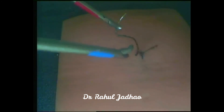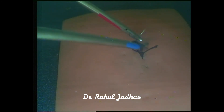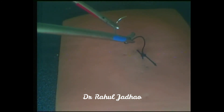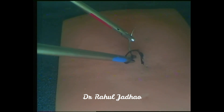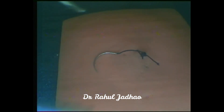One has to take care that when the needle is positioned on the needle holder, it is an active needle and it can injure any nearby structure.